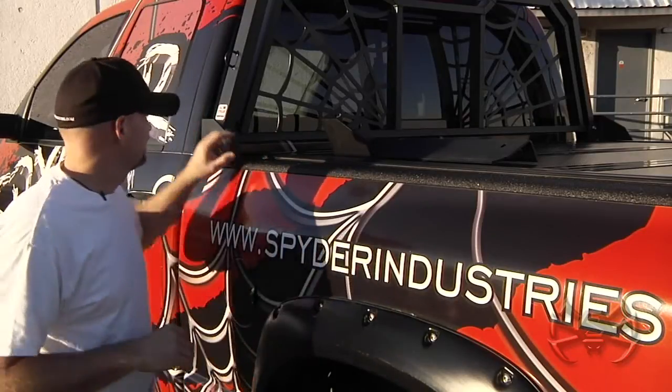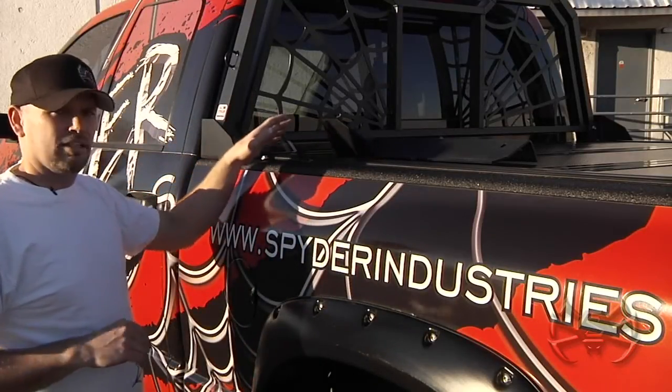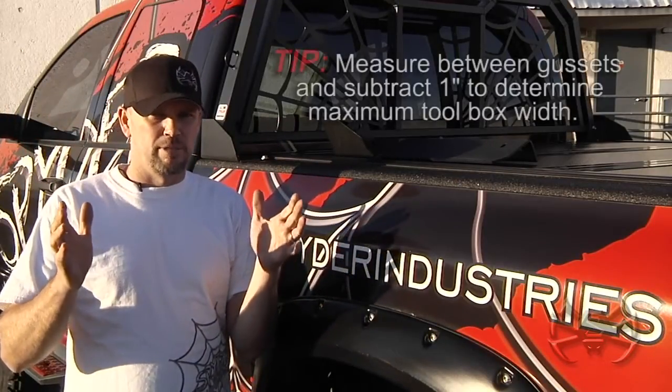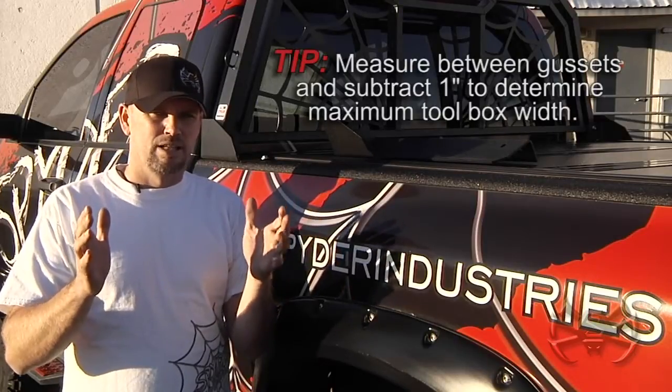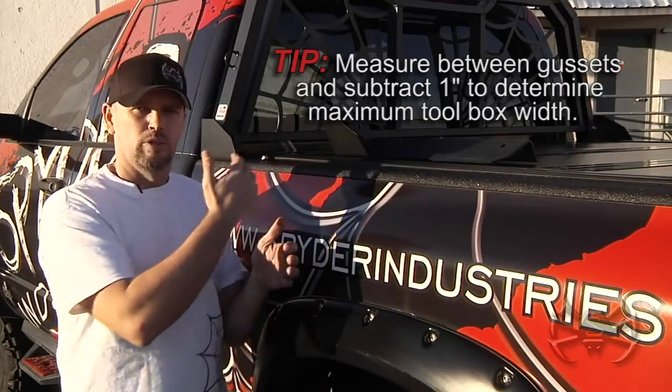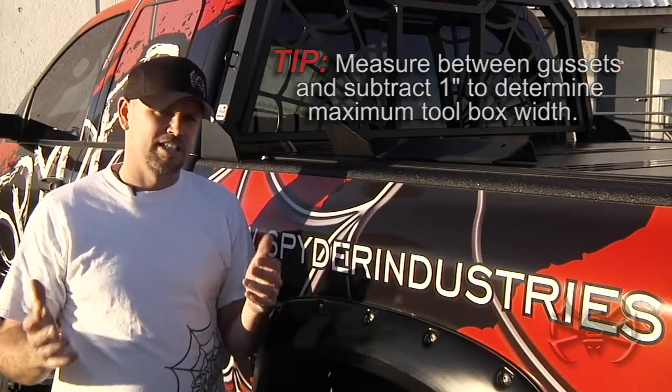If you're going to put a toolbox on with your Spider Industries headache rack, there's one last thing you should check, and that would be the distance between this gusset here and the gusset on the other side. Every truck has a slightly different width, and generally your toolbox manufacturers are going to make a couple of different widths of toolboxes. So you want to check that before you purchase your toolbox to ensure that it fits great with our Spider Industries headache rack.